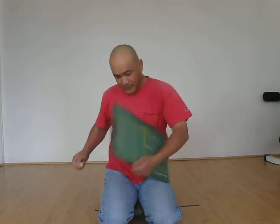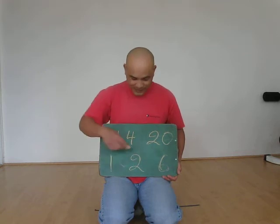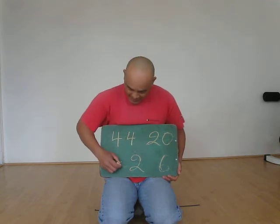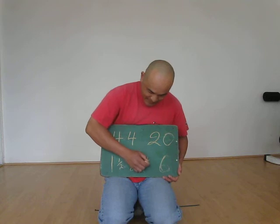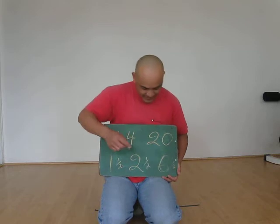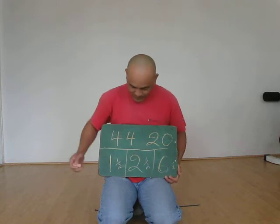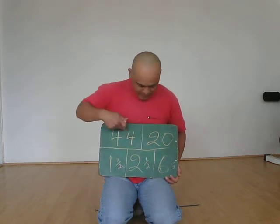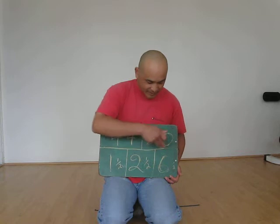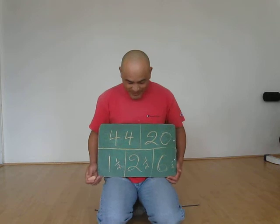All you have to do is remember 44, 20, 1 for singles, 2 for doubles, 6 for the front service line. And you add half — length, width, singles alley, doubles service line, and front service line. This gives you all the lines of the badminton court. These measurements are of course in standard feet because I don't know the metrics.